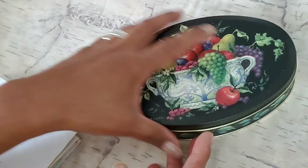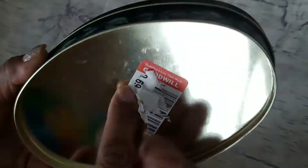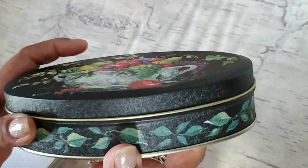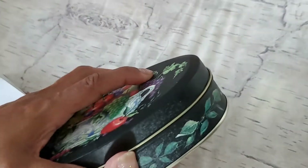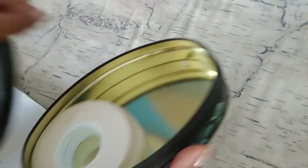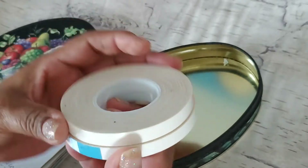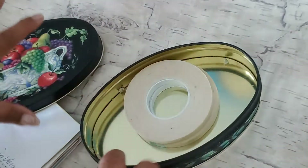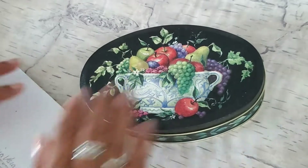But before I do that, I want to show you this too. I picked up this little tin at Goodwill for $0.69 — I didn't finish taking the tag out — and I totally love it. I don't necessarily collect tins, but I just could not leave this one for $0.69. Is it adorable or what? Right now I have my double-sided tape in here, which I also picked up at Goodwill for $0.99. Two spools of tape for $0.99 — awesome. So that's my quick little thrift haul.